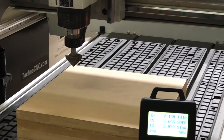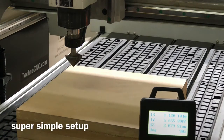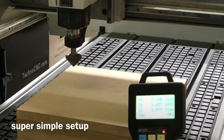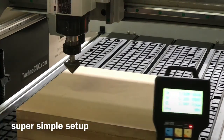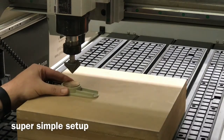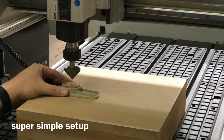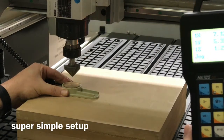Now the machine's powered up. All we need to do is set the Z and the X and the Y location before we start our program. To do that, it's real simple — we just drop the machine in position, get it close, and then we'll use our auto touch-off block. And our Z is set.